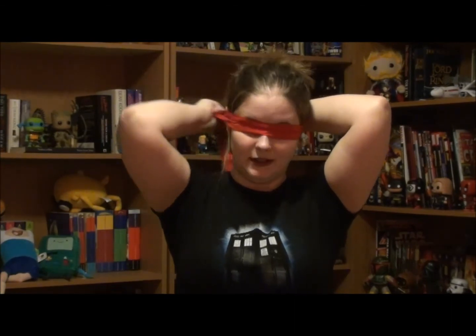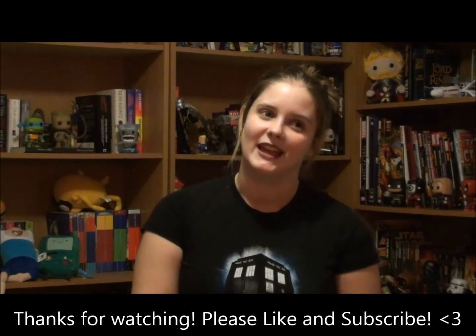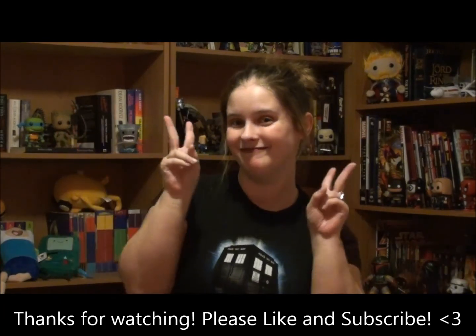Maybe I can use this headband as a blindfold for a future unboxing — some guys do it blindfolded, maybe I'll give it a try. Anyway, if you are interested there will be some information on Loot Crate in the description below. If you've enjoyed the video, please like and subscribe to my channel. Please check out my blog, nopageleaftblank.wordpress.com. And if you are a zombie lover, check out the link below to my book on Amazon and Kindle — it is a zombie apocalypse novel. Come back for more videos. Bye.